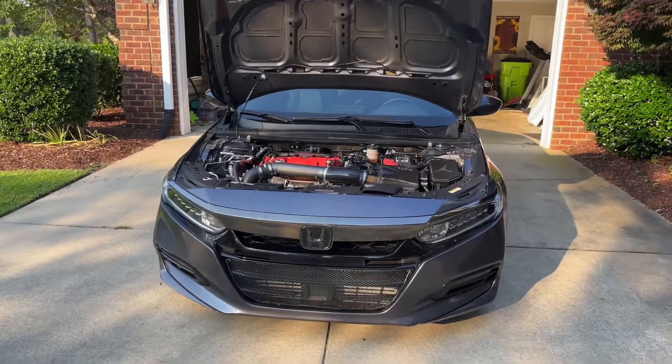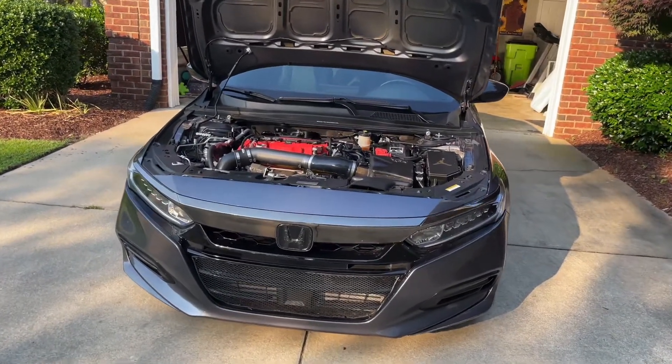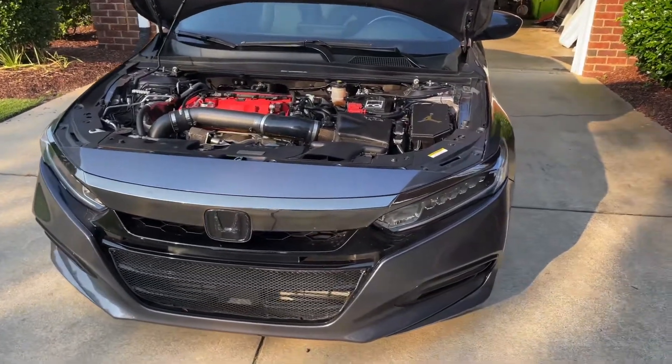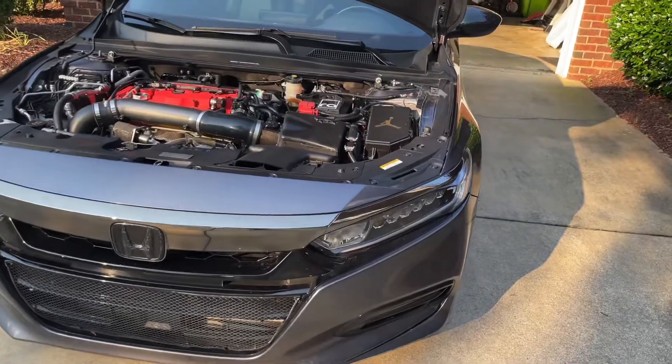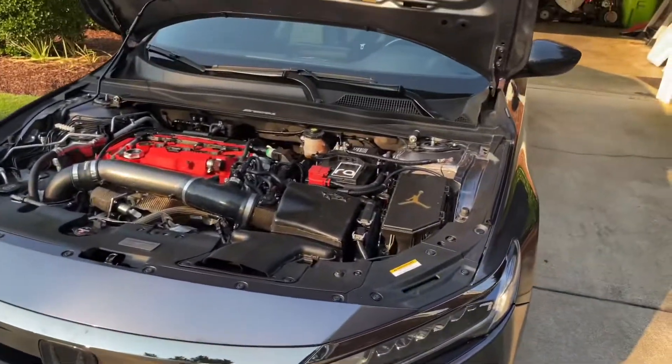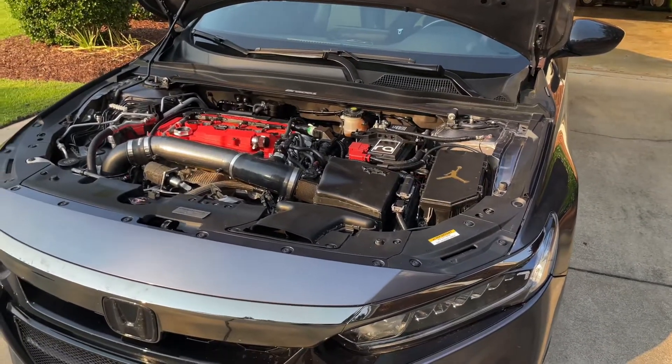What's up, everybody? F-Brock One hitting you with another video. I've been away way too long, man, and I just wanted to come on out here. I was feeling kind of down and out because I only get to really play around with my car in the driveway and maybe right around the local neighborhood.